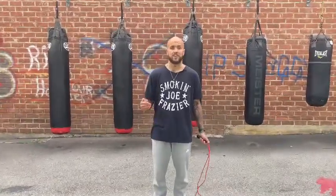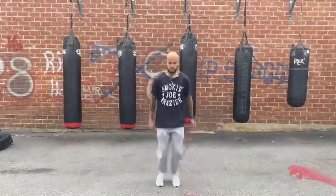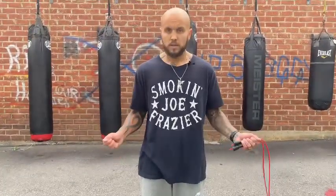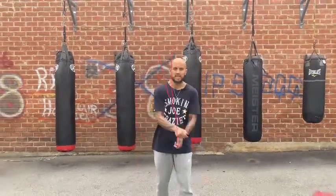Before you start doing it with the rope, I recommend you just get a feel for the explosive hop first. Should look like this. Basically, every time your feet take off the ground your wrists need to do this — pop pop, twice. Pop pop. So everything together should look like this.